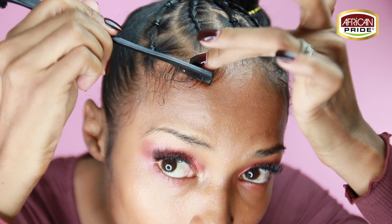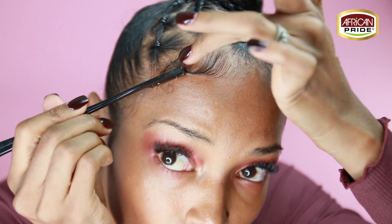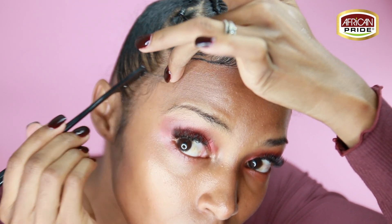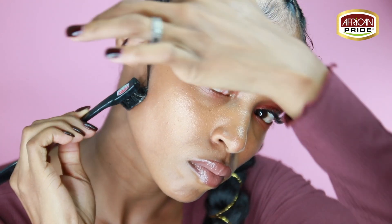Next you're going to take that super hold and smooth edges one last time and lay those edges to the gods. We want to see some waves — we want people to be seasick when they see them. So use your comb, use your edge brush, and lay them down. Remember there is no flaking, so go in.